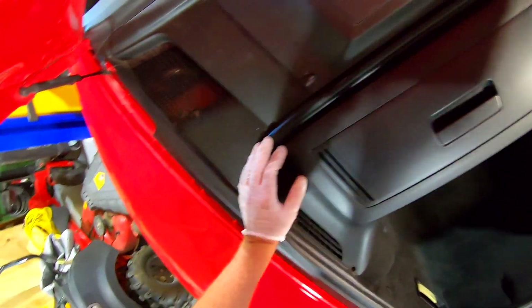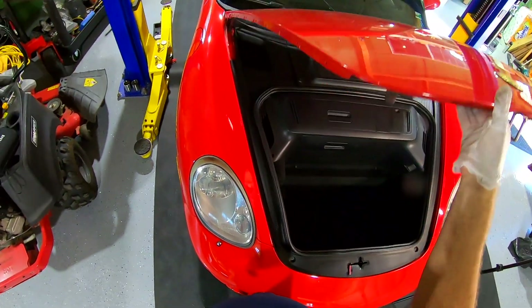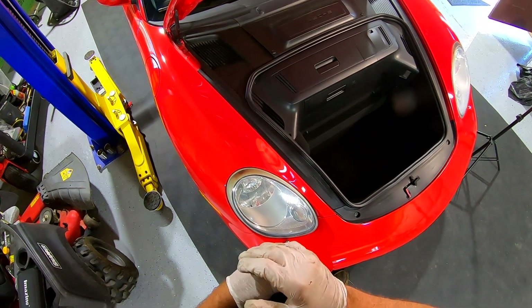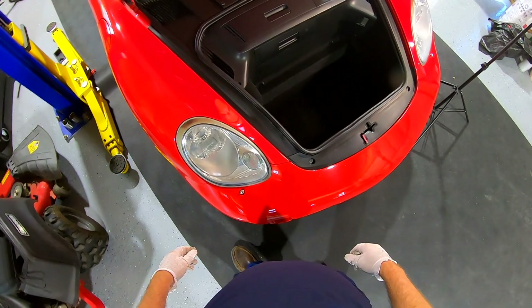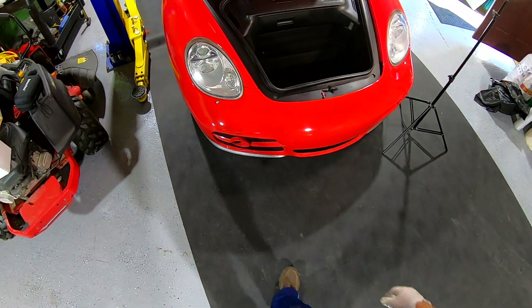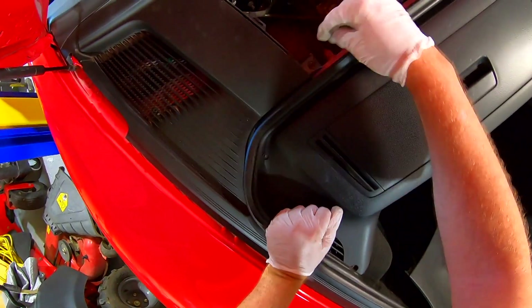We're on the frunk. The frunk also needs shocks — these aren't bad but they're not real good. In warm weather they work fine, but get out in the cold — no worky. We'll order those today because I can't be at Walmart loading groceries in the frunk and have the thing come down and bash me in the head.